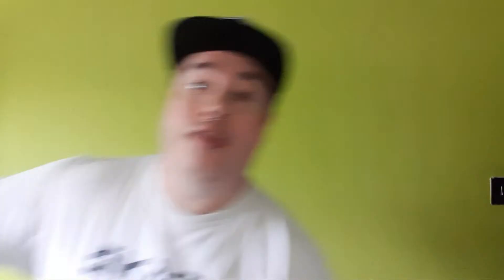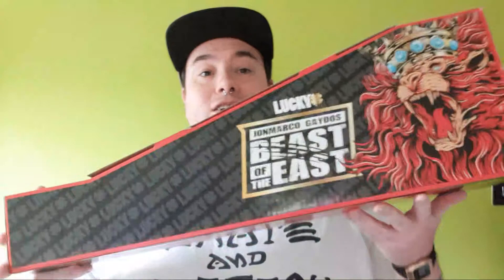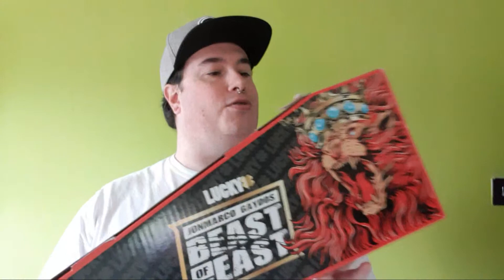Alright, who wants to see some new signature scooter decks from Lucky? Let's do this! So the first one we've got here is from John Marco Gados. This is the signature model Lucky scooter deck. Let's give you some stats on this - this deck is 19.5 inches long and 4.5 inches wide.